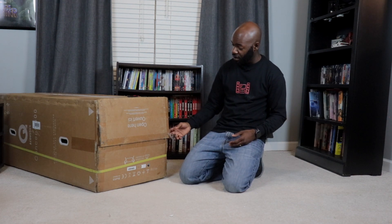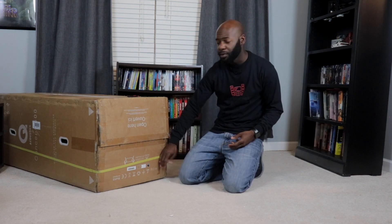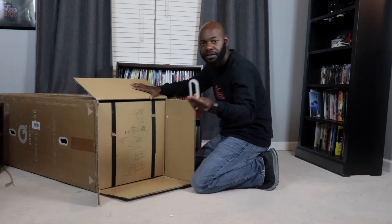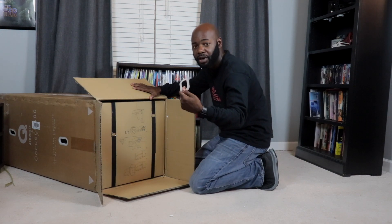Here we are with the second one and I'm going to do the same process again. As you can see, we've got tape. We've only got one strap on this one — we're missing the other one — but otherwise it looks to be in good shape. We're going to open this one up. Just one of the handholds from the outside of the box.